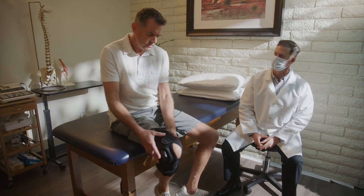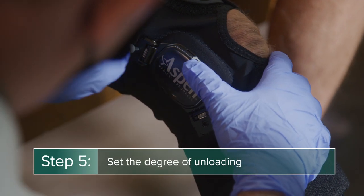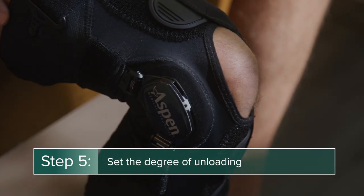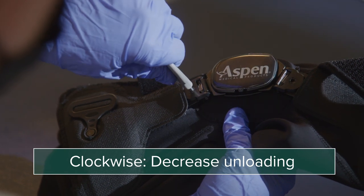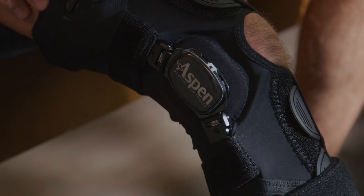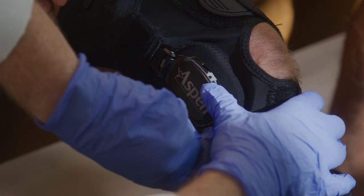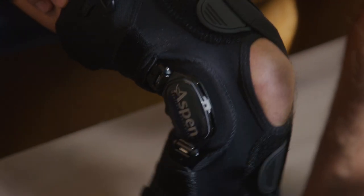Clinicians can reduce stress on the affected joint by using the adjustment tool to set the appropriate degree of unloading. Turning the adjustment screw clockwise decreases unloading, while turning it counterclockwise increases unloading. Make sure the patient is sitting while making the adjustment, turning the screw one-eighth to one-quarter turn at a time, and evaluate before adjusting further.